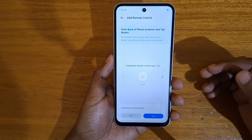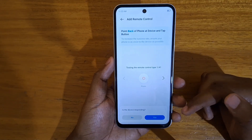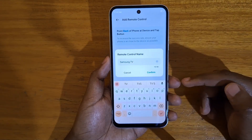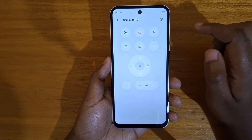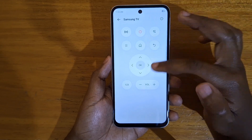So that's how you use this IR blaster that they added to these devices. If the device is responding fine, you can just say yes and then confirm, and that will be added. So you'll have all the controls that you need — lights, power, go home, back, volume, and stuff like that.